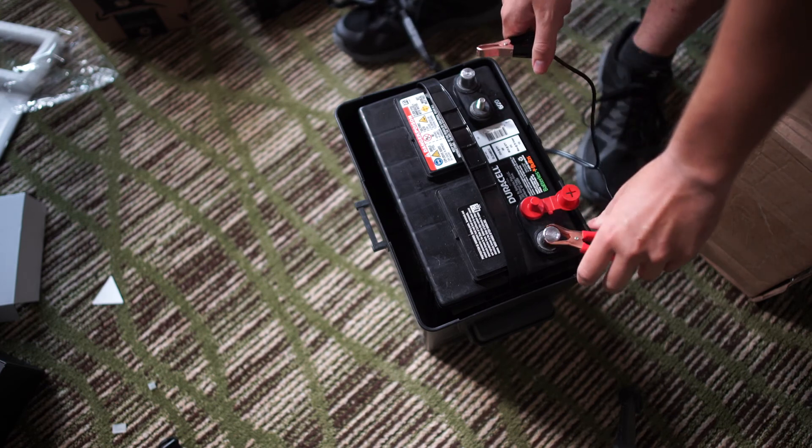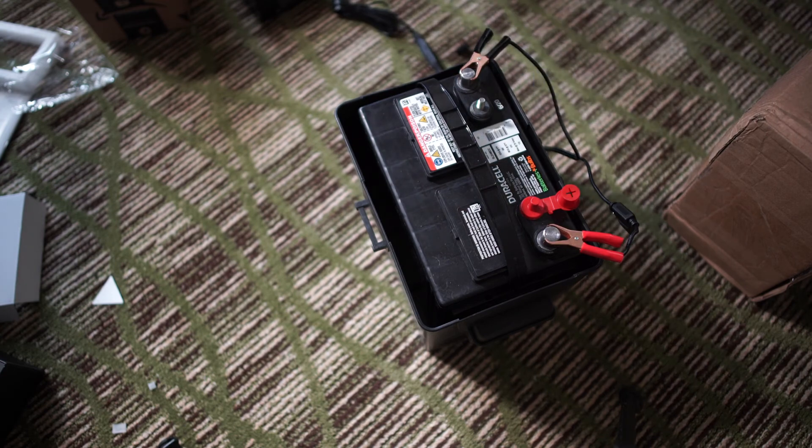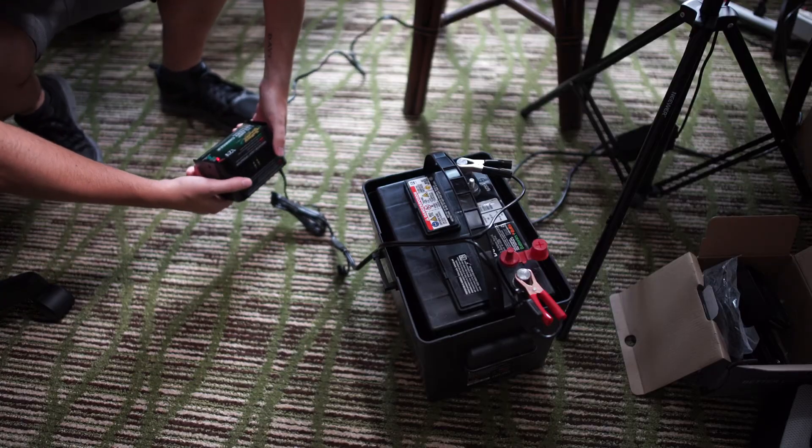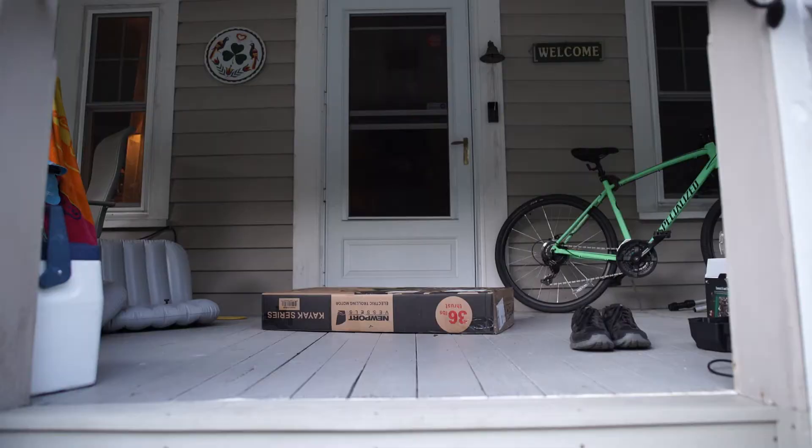This gave me plenty of time to buy a 12-volt 75 amp-hour deep cycle marine battery and a 1.25 amp trickle charger, although thanks to a little flu that seems to be going around, it took about a week and a half for the battery parts to ship.